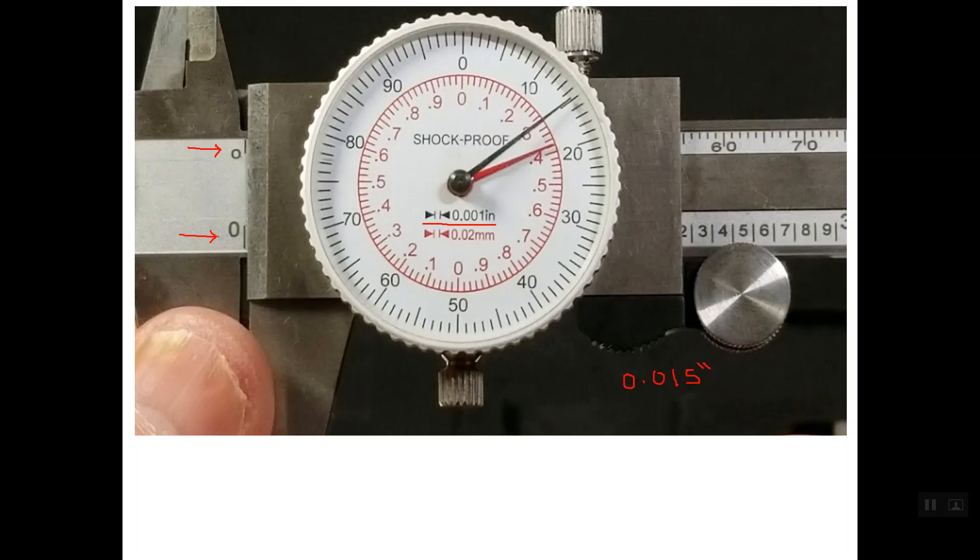The reading for the inch graduation is 0.015 inch. Regarding the metric reading, there are no full millimeters on the main scale, so the reading in metric graduation is only the reading of the dial. The scale in red represents the metric graduation, and the pointer in red — the shorter pointer — lines up with line 38.